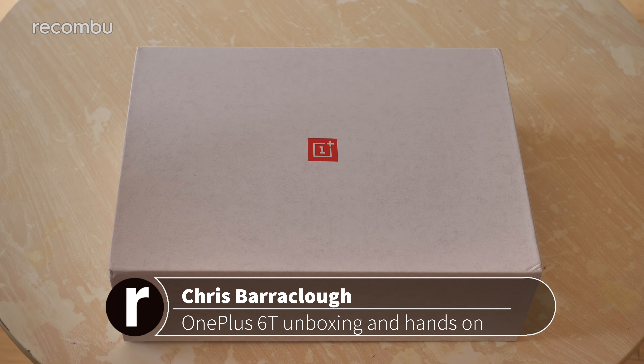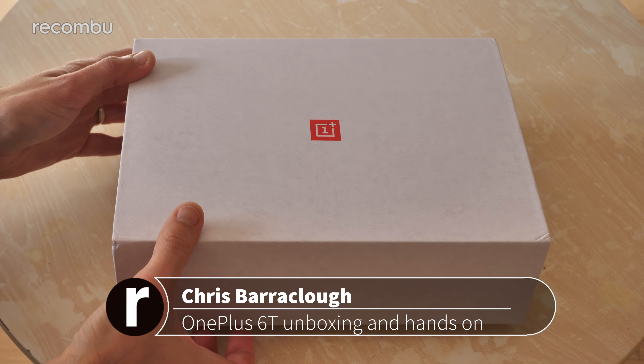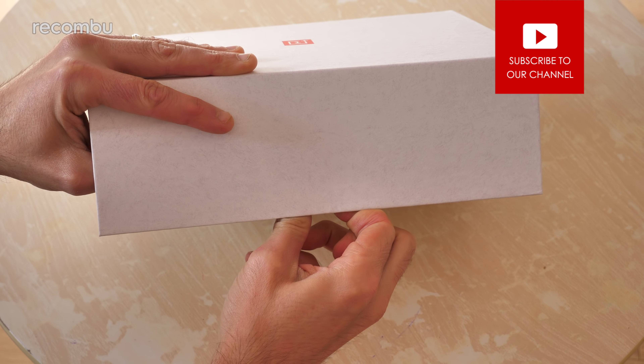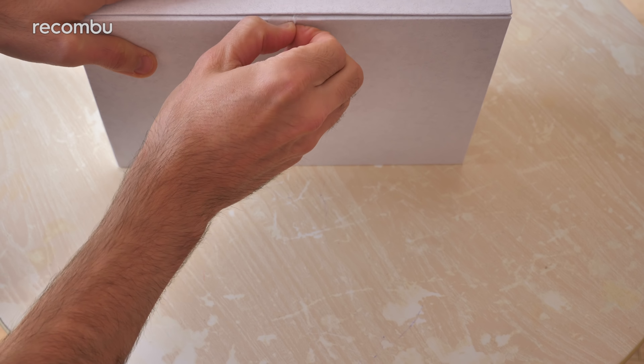Hello gorgeous peeps, this is Chris from Wakombu and I'm here with a very exciting special delivery from OnePlus. It's going to be the OnePlus 6T, so let's not beat about the bush and dive straight in to check out this mighty new phone, which should be taking on the likes of the Huawei Mate 20 Pro, iPhone XS, and everything else that 2018 has got to throw at it.